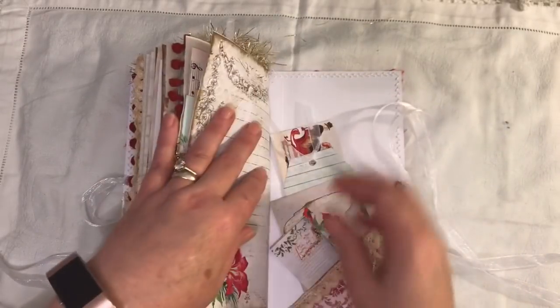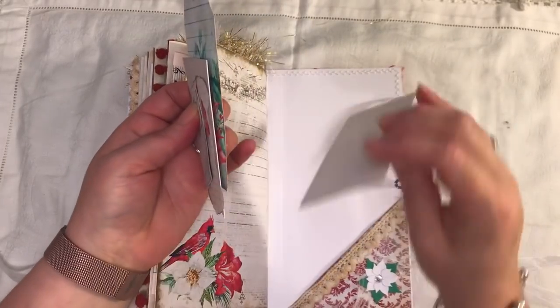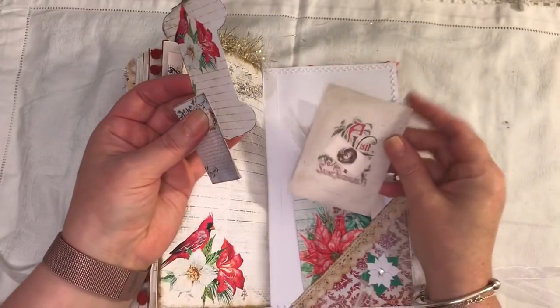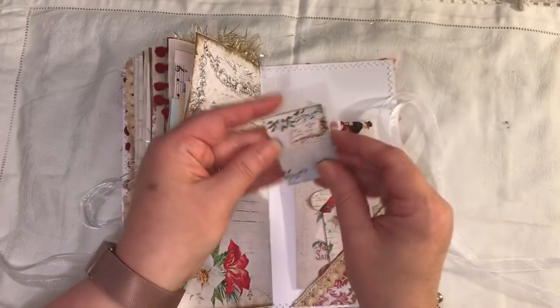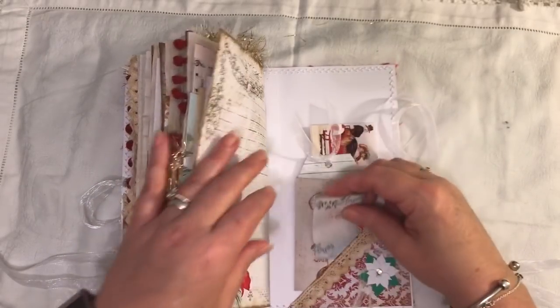And in the back - we have another one of those, the same as what was in the front. A tag. A journaling card. A little spool. And another little tiny booklet there.